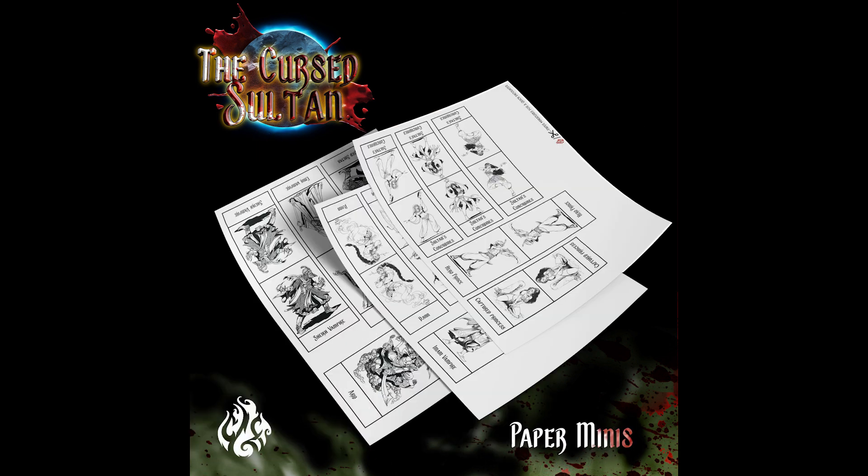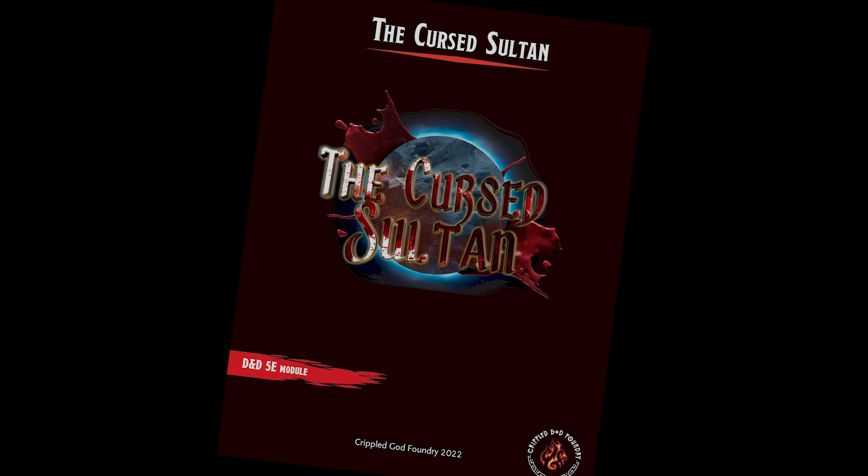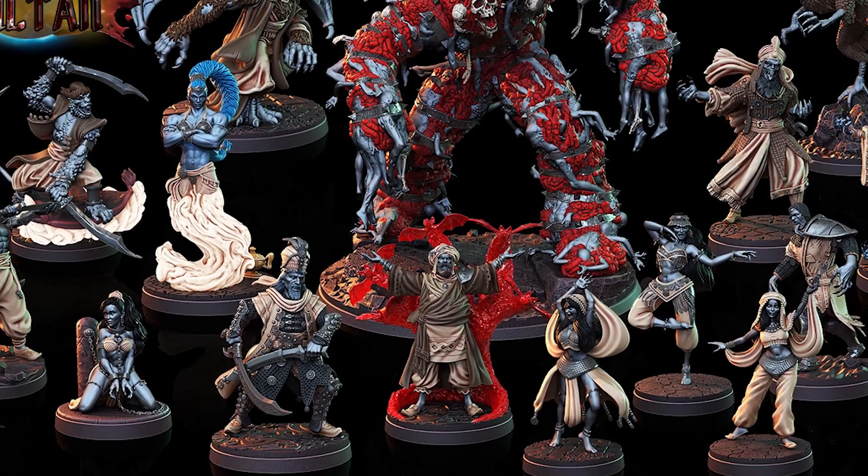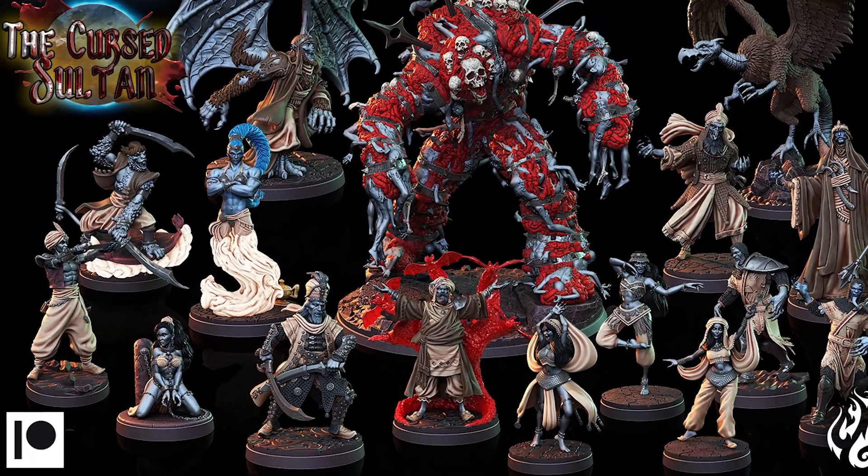They also include paper minis, in case you need something for game night right now and don't have time to print or paint, and you get a PDF each month that includes unique stat blocks and lore for the incredible creatures they come up with. So go check out Crippled God Foundry via the links in the video description.